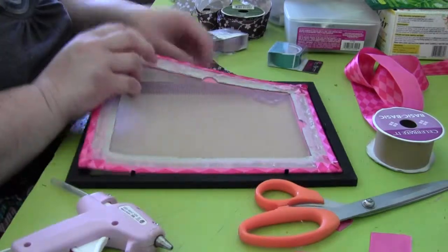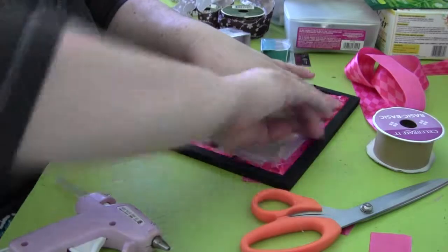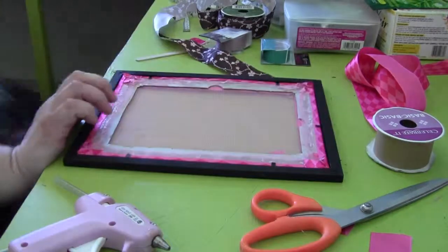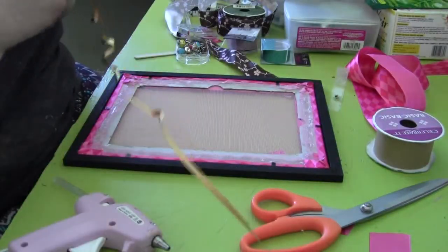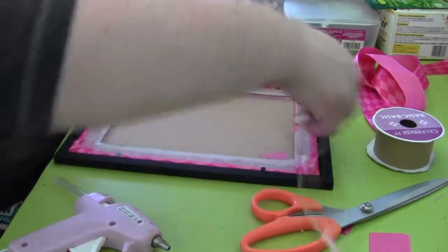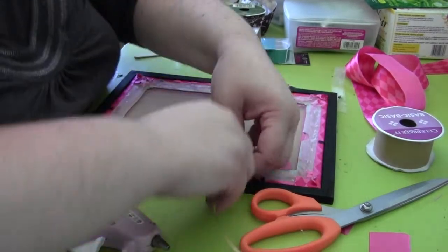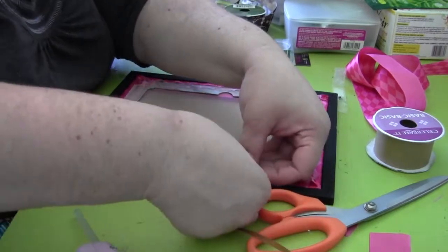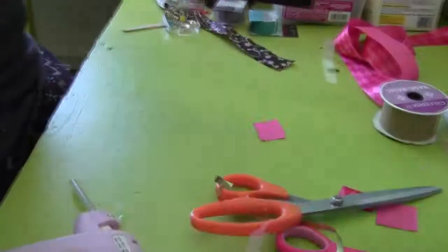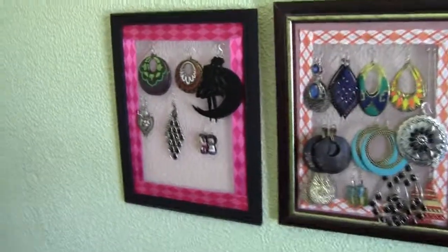Once that's done, put it back into the frame — it might be a tiny bit snug but it should fit. Then close all the little edges. That looks really nice. For this one, since it's a dollar store frame, the cardboard holds it up. I thumbtacked some ribbon on both sides so I'll be able to hang it. You might not need to do that depending on your frame. There you go — that's done! And here's the second one, all finished.